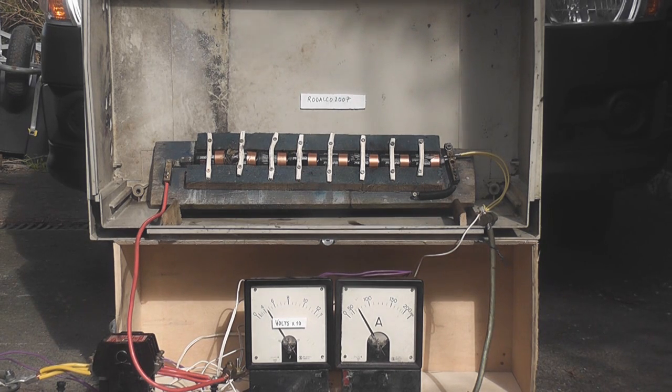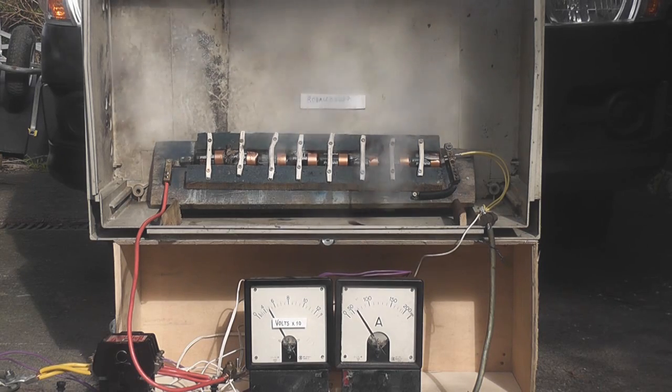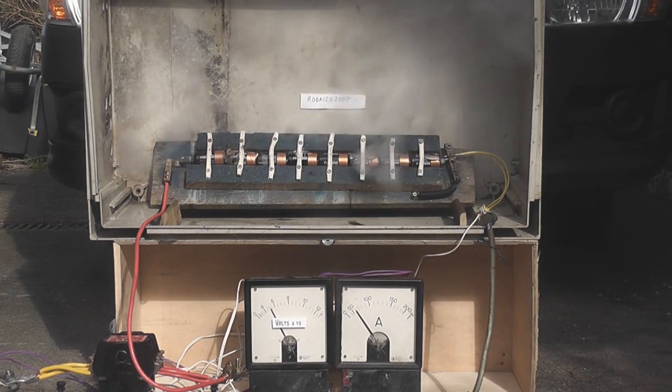It's got 45 volts and 70 ampere. 0.27. 2.5 seconds. 2.6 seconds. 3.4 thousand.